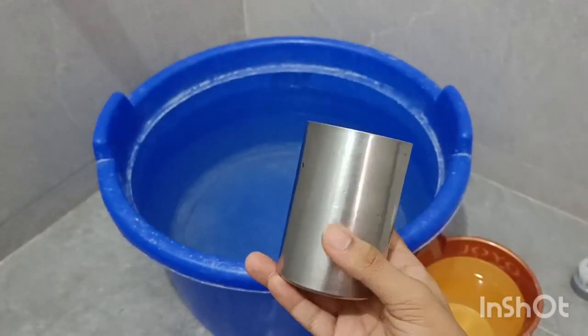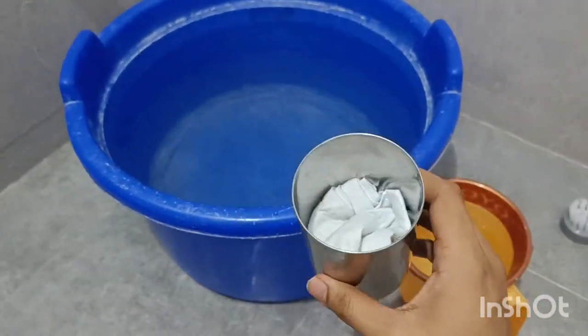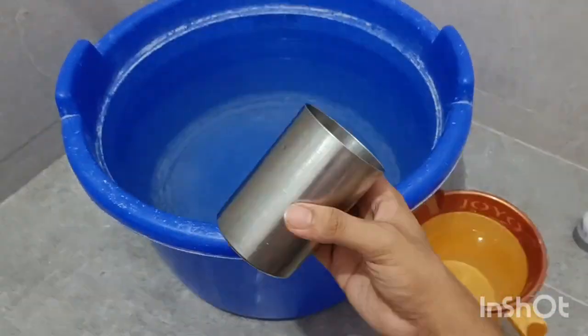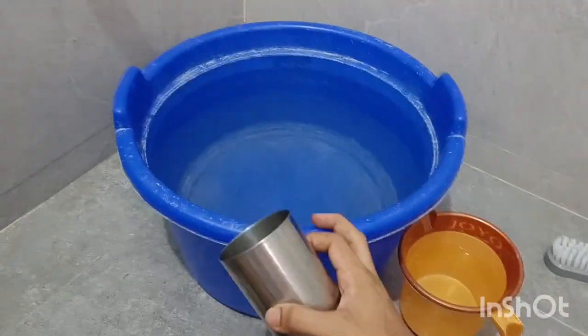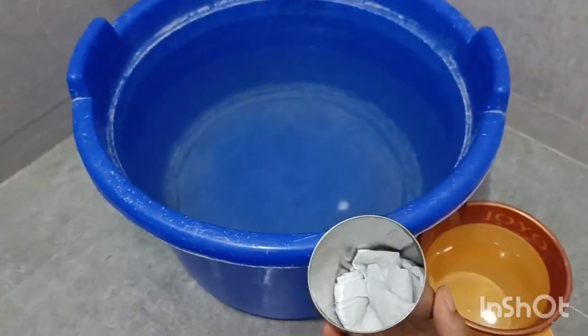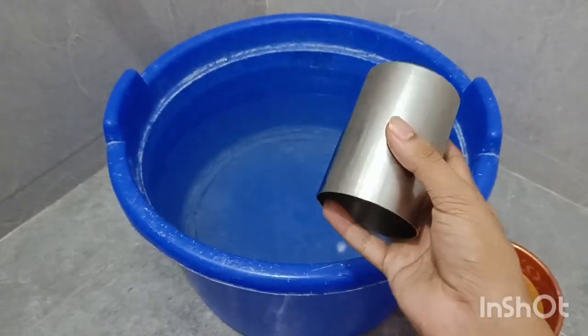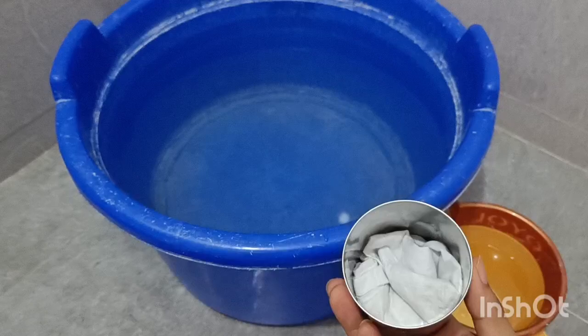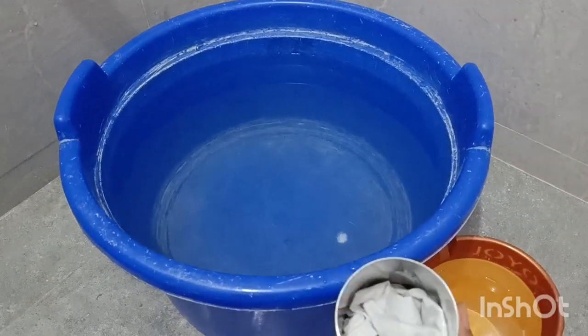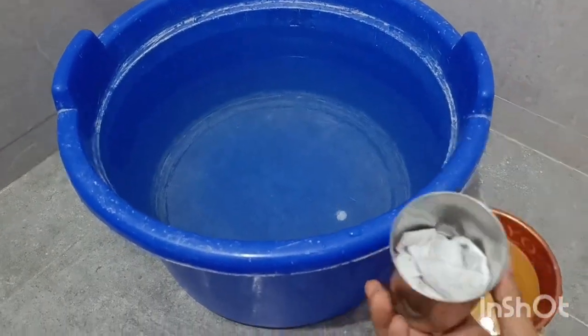So here we have a glass filled with the handkerchief, and you can take a mug or a bigger vessel — that's fine. Let's do it over here so that we can clearly see. I will put this glass with the handkerchief into the tub. Now what do you think will happen to the handkerchief? It will get wet. Let's see.